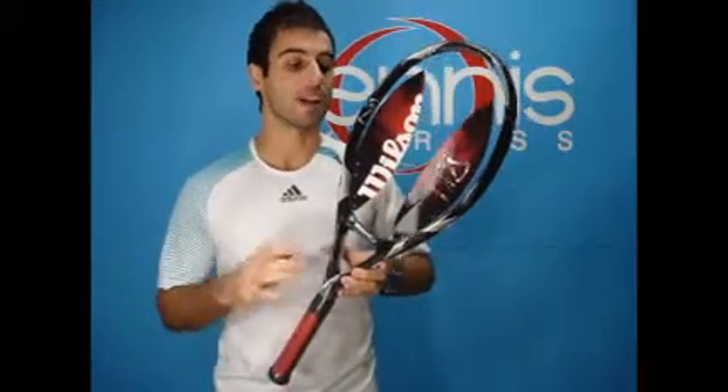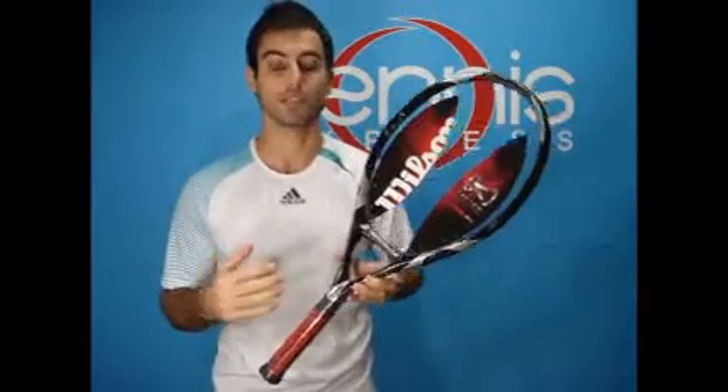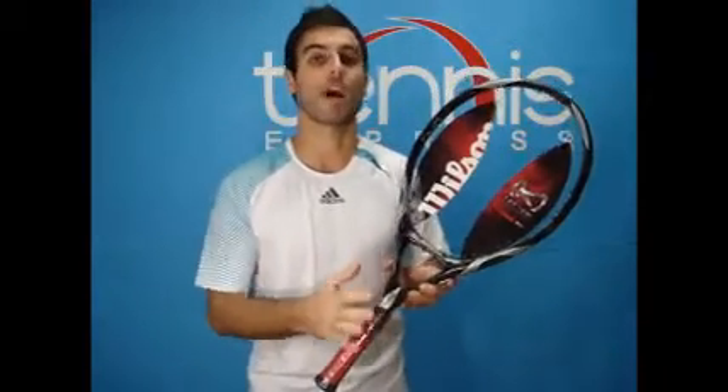This racket is a very high power racket, for players that are seeking to generate more power off the baseline or on their serves. It's a very lightweight racket and a great frame for someone that has a very short and compact swing.